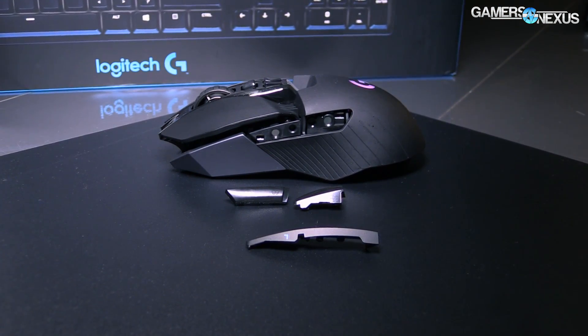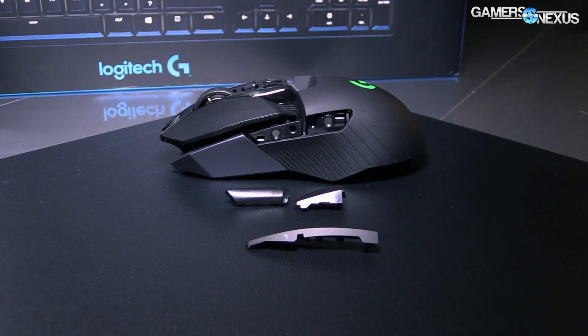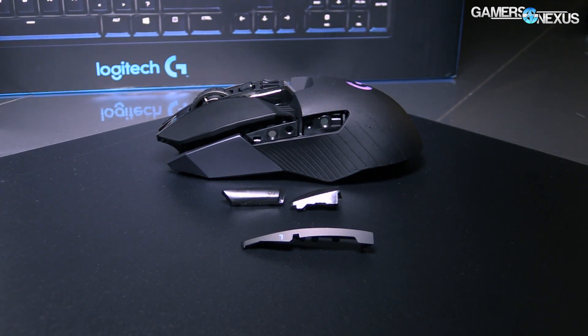So what's the top level here? This is our new wired wireless gaming mouse. We wanted to make a wireless mouse that was professional grade so that pro gamers could be comfortable using it in tournaments.